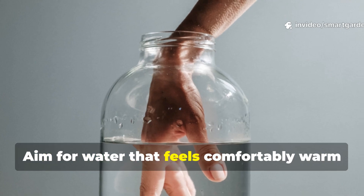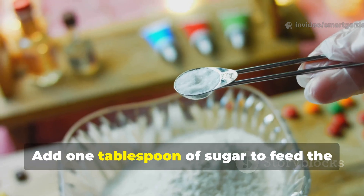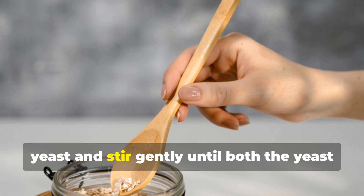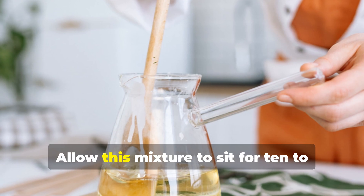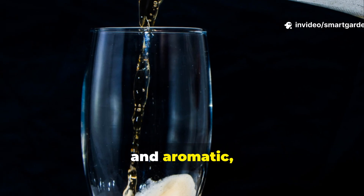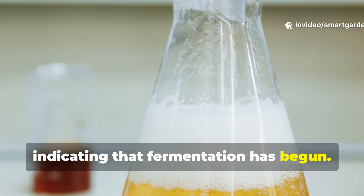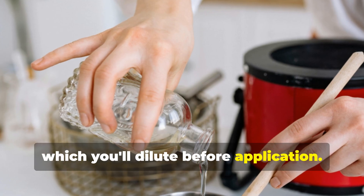Aim for water that feels comfortably warm to your wrist, similar to what you'd use for bread making. Add 1 tablespoon of sugar to feed the yeast and stir gently until both are completely dissolved. Allow this mixture to sit for 10-15 minutes until it becomes frothy and aromatic, indicating that fermentation has begun. This activated solution is your base concentrate, which you'll dilute before application.